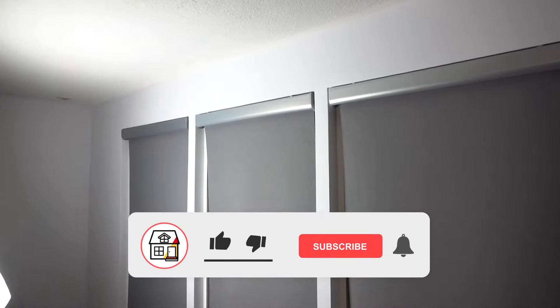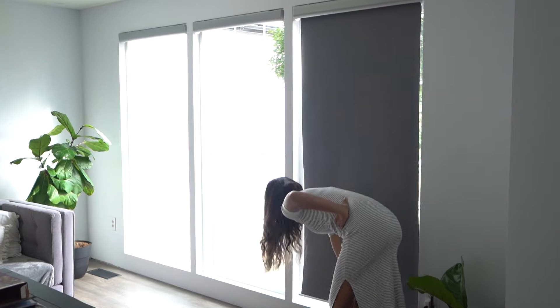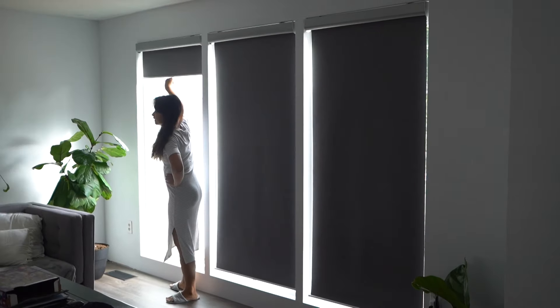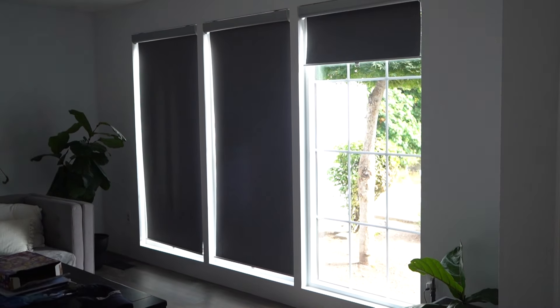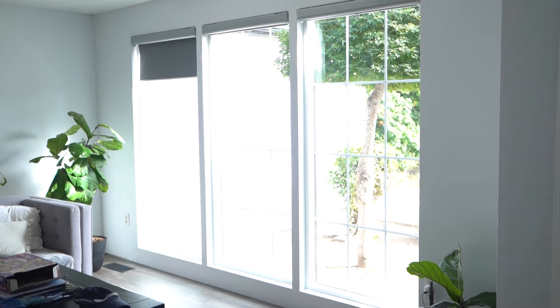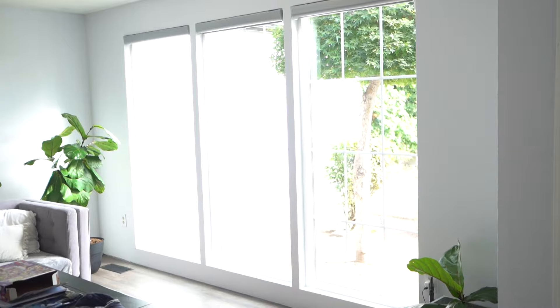If you found this video helpful, please hit that like, press that subscribe and notification bell so you can always be in tune on DIYs, how-to videos, and product reviews within this channel. As you can see, my wife is pulling it down — very easy to use and she's very happy with these blinds. My daughter sometimes just pushes them down and they roll up — that's how easy they are. I'll leave the link in the description below where I got it. Thank you so much and I hope to see you in the next video!